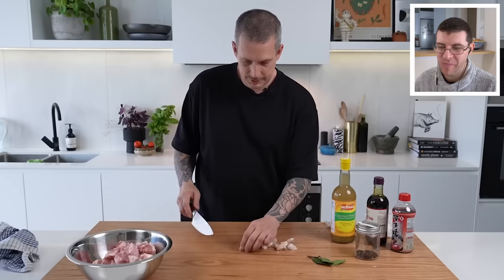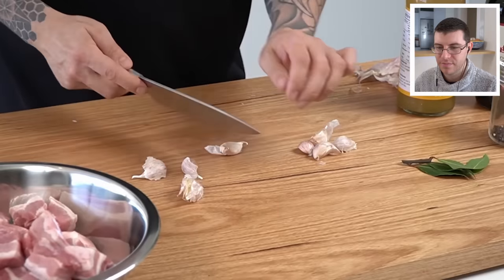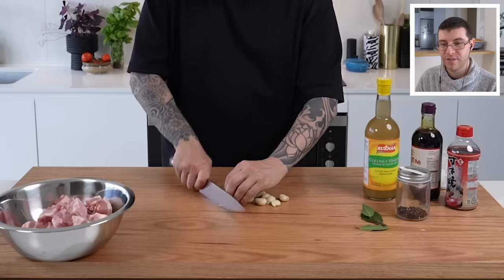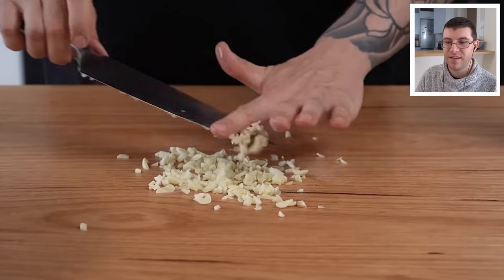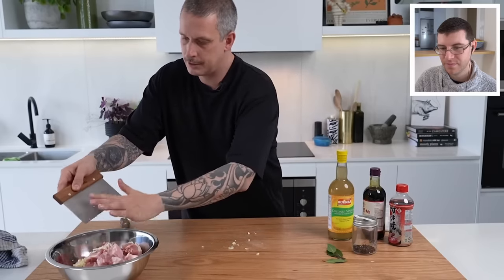Eight cloves in total — smash them, dice them up, and get them in with the pork. If you're making a lot of minced garlic, you could peel all the garlic and blitz it a couple of times in your food processor or Thermomix. You do have to wash an extra dish, but it will save you time cutting — unless of course you want to spend the time cutting.